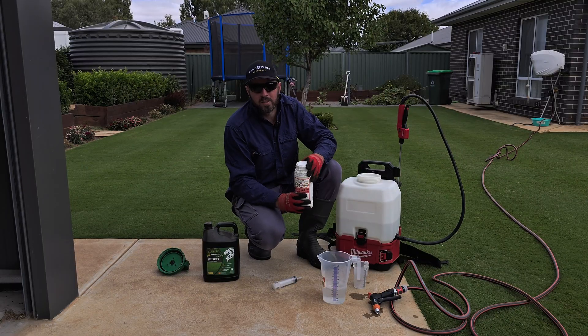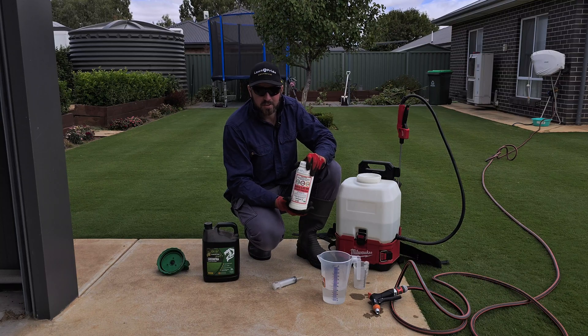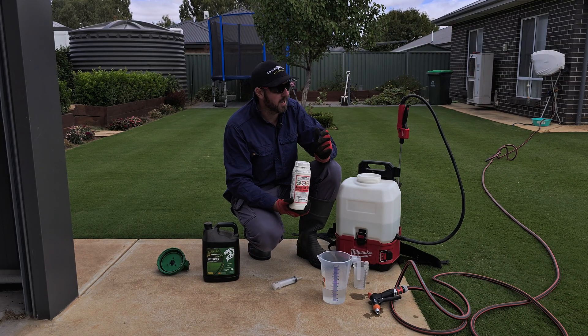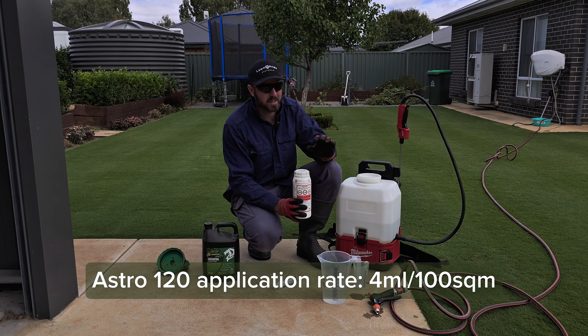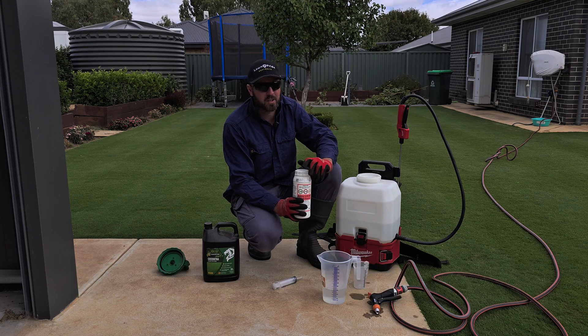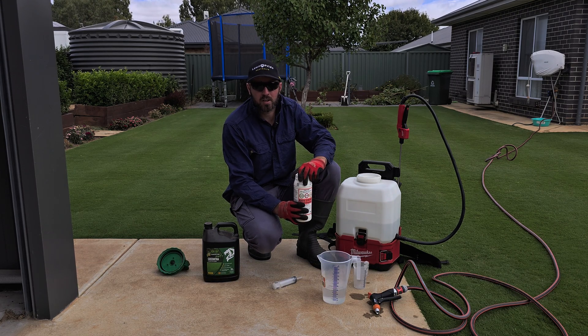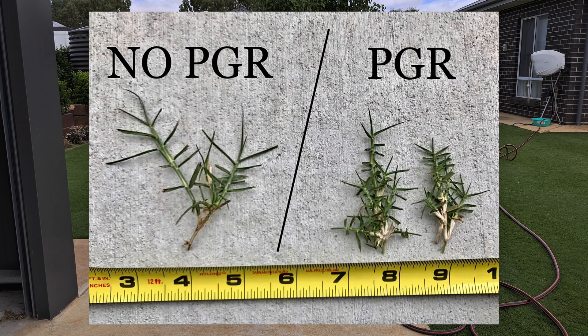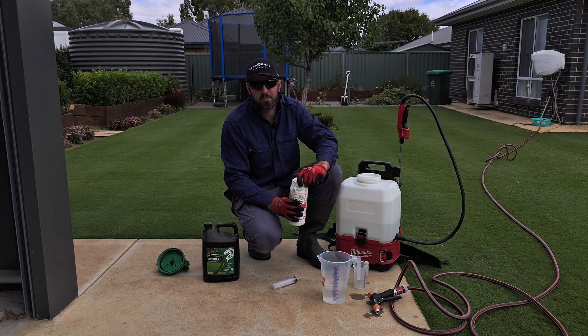As mentioned, we are doing a plant growth regulator application - Astro 120 out the back here. We'll be doing probably four mil per 100 square meters, being that it has never seen PGR this season as it's only a fresh lawn. We're just going to tighten up and slow that growth down. I'll show you a picture to show you what PGR does - it doesn't make it spread laterally, which is a bit of a misconception.